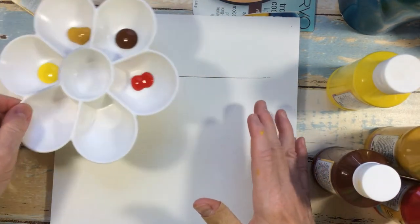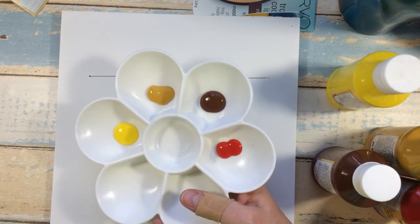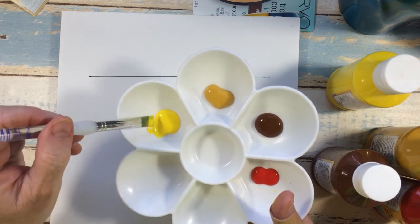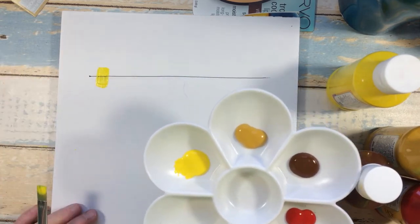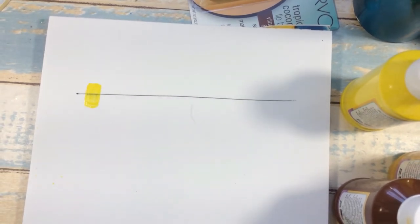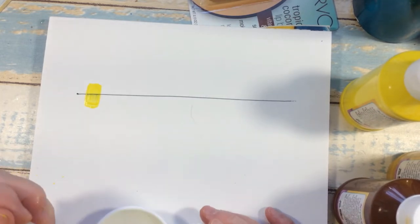I put a black line here to show how transparent this paint is. Starting with yellow — acrylic yellow is typically very see-through, and you can see that from this brushstroke right here. One way to make yellow paint less transparent is to add equal amounts of white paint, which will make it more opaque.